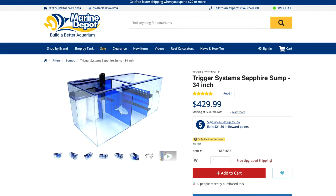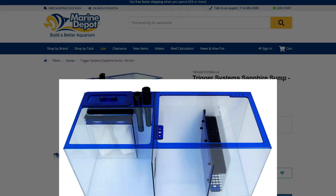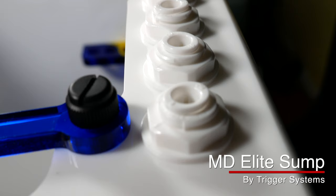Let's talk about the Marine Depot Elite Sump — that's the one right back here. Buying an acrylic sump is expensive, and I went a long time just using a glass 20-gallon aquarium with some baffles, but when I finally paid the money for an acrylic sump it was 100% worth it. The Marine Depot 30-inch sump by Trigger Systems is American-made acrylic. It comes with a seven-inch filter sock, a drip plate, and two one-inch drain pipes.